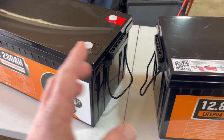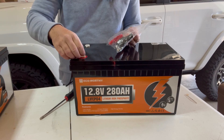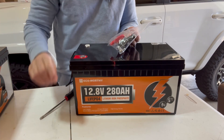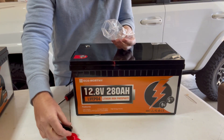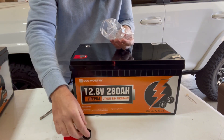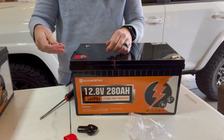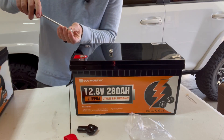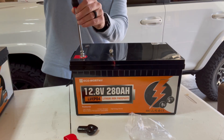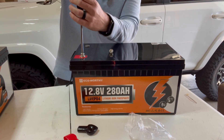To set up the terminal posts, remove the two little plastic coverings. In the accessory bag you'll find wire coverings for extra added protection, as well as the post terminals. Then just take a Phillips head screwdriver and insert the terminals down into each of the post holes.